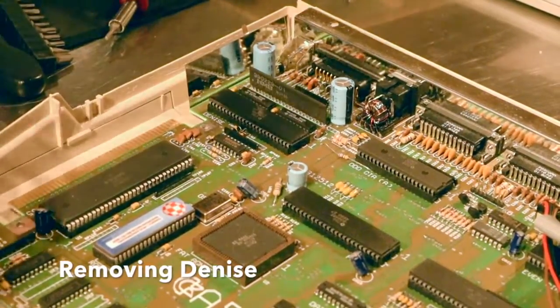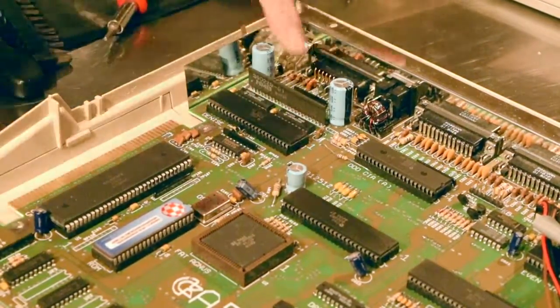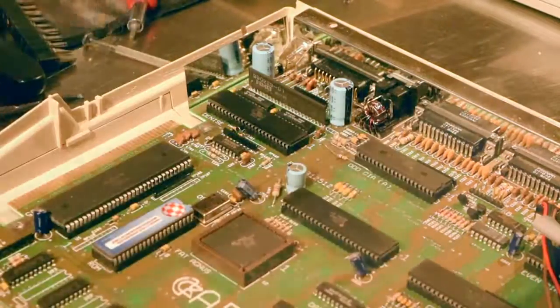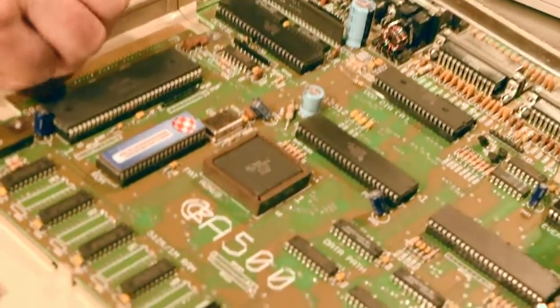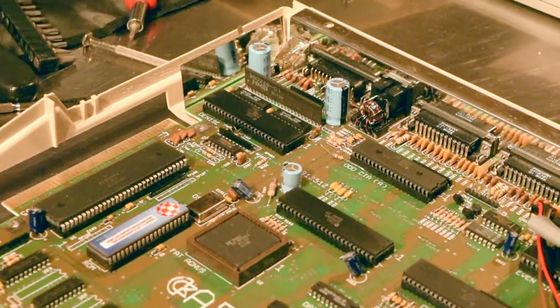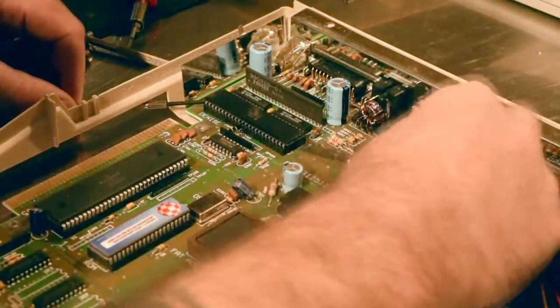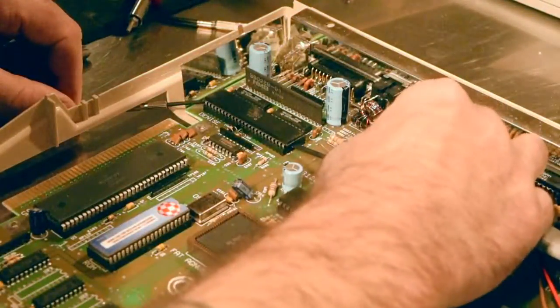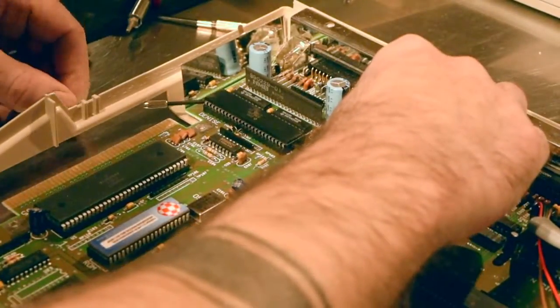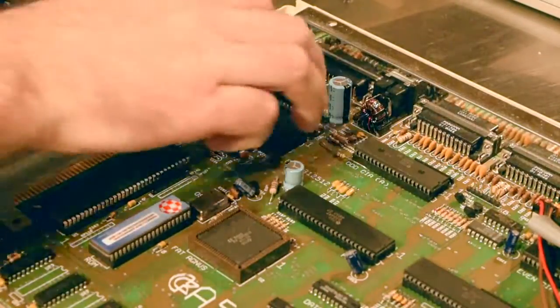Using the technique we did before to pull out the ROMs, I'm going to gently remove the Denise chip right here. Let's take off the expansion port cover so we can get underneath there. There we go — voila!